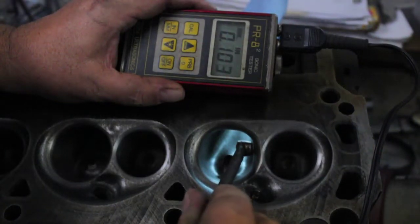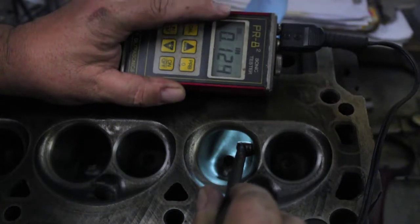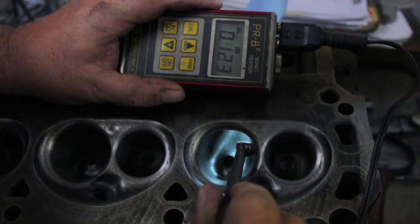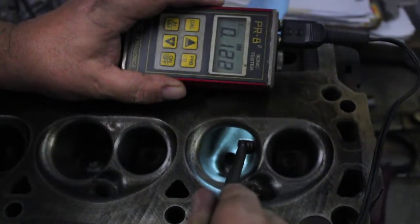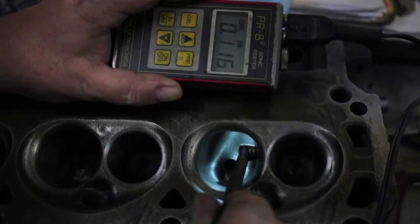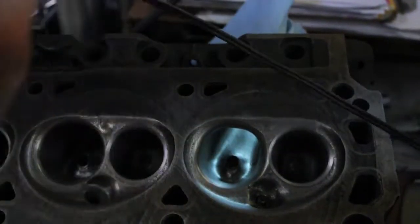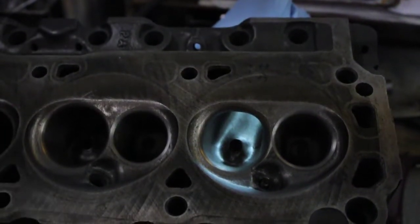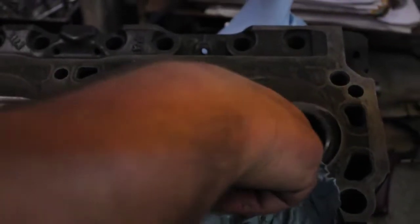A quick test with the sonic gauge. If you take a look at the little graph in the corner, the more signal you get on the graph, the better the signal you have and the more accurate it's going to be. That's pretty good right there — 116 thousandths. So that's about a tenth of an inch. That's pretty decent and about as thin as I would like to go, especially on the intake next to the exhaust port.